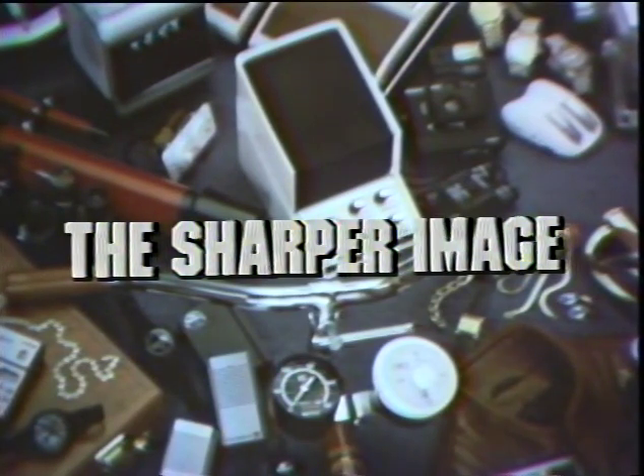Tonight you'll see a home blood pressure tester, a light switch with ears, a six-inch cube packed with entertainment, and more of the most unique products you can buy on the Sharper Image Living Catalog with your host Richard Tallheimer.